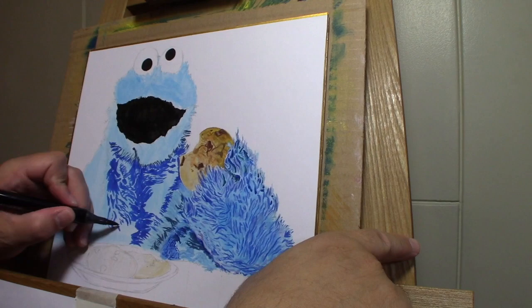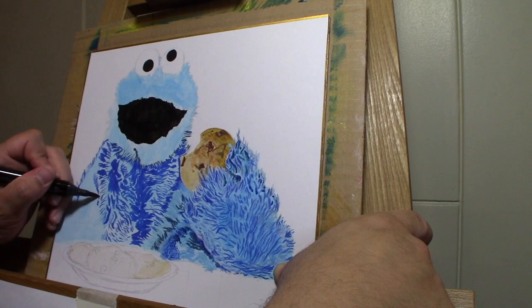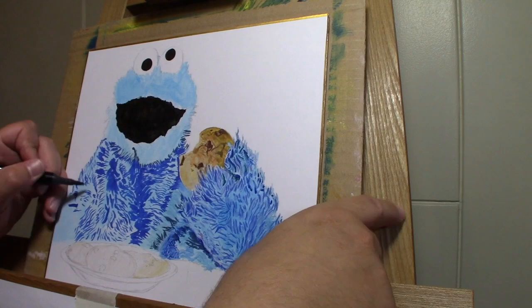It's a really fun drawing — hope you give it a try. As you can see I'm still just building it up a little bit at a time, getting those little strands in there.